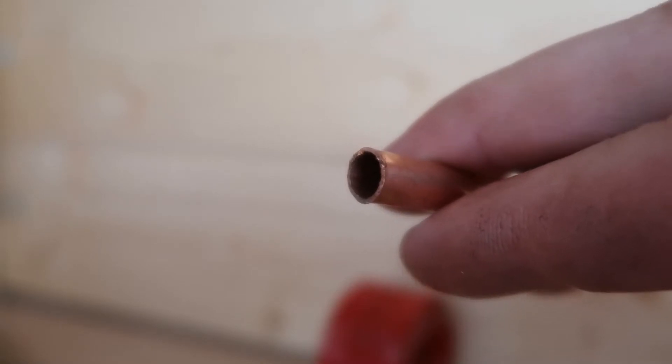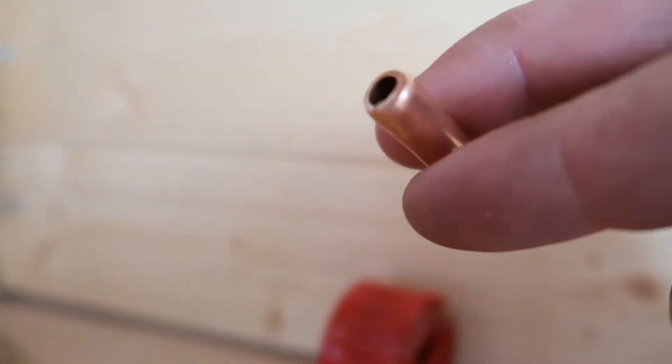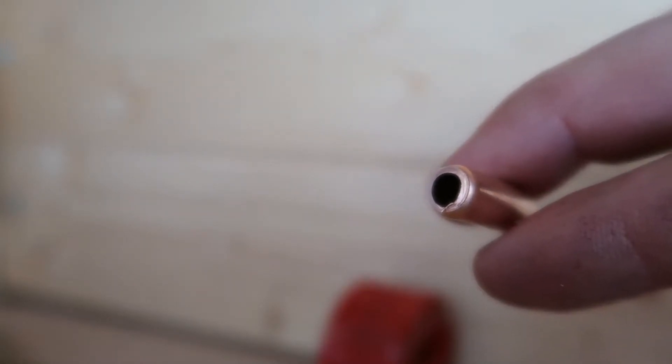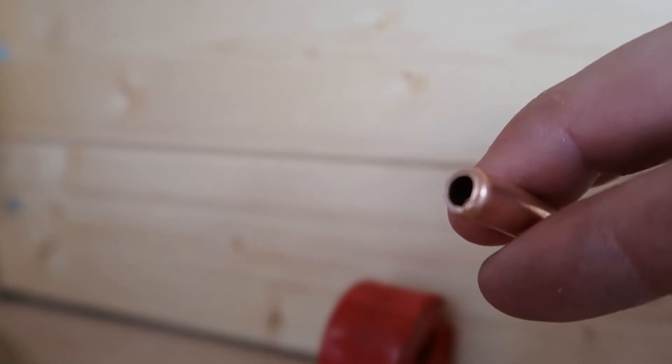This end was cut by the hacksaw, and if I turn it around, here is the end cut by the pipe cutter. You can see it is nice and smooth and curved, and it will make a perfect attachment for a compression fitting.